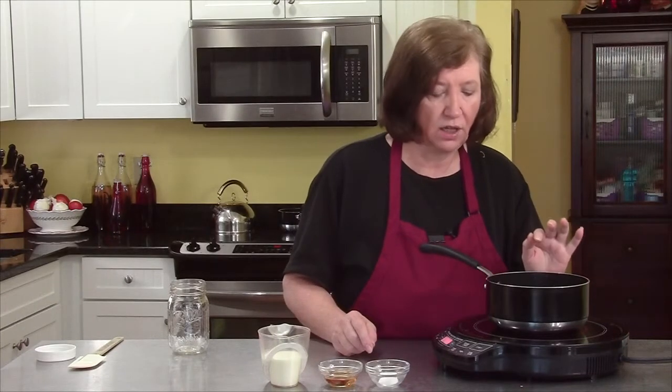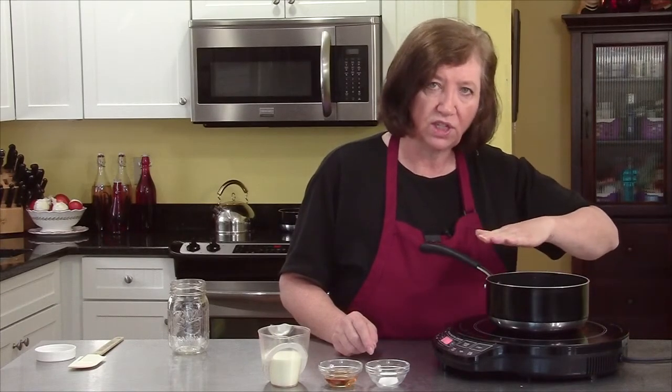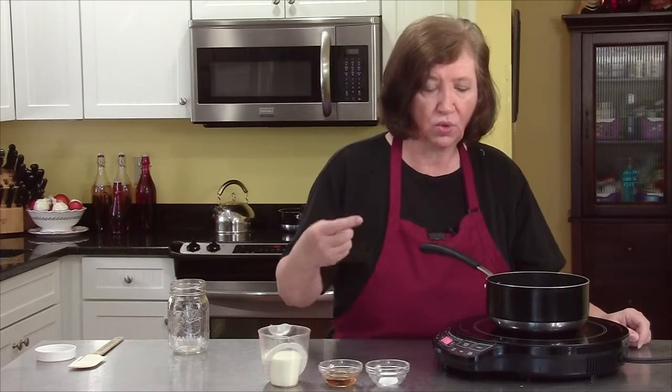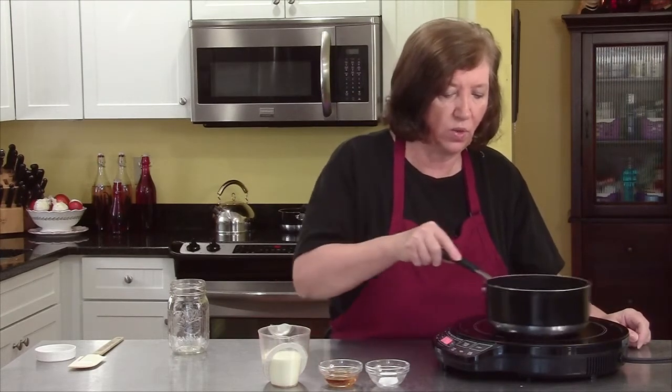I've been swirling for about 13 minutes on and off and I can tell it's getting close because the whole mixture is starting to turn a pale yellow. I have to keep a real close eye on it now because it could go to the amber stage really quickly.